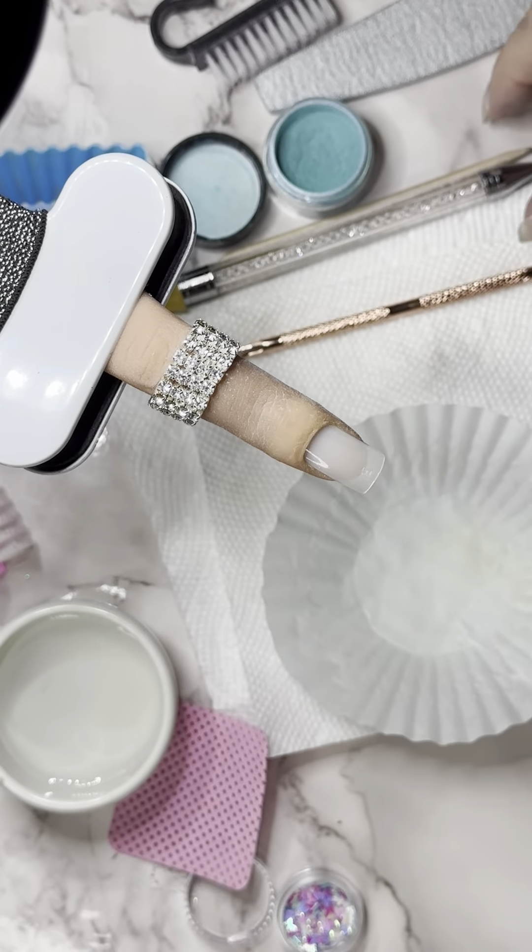Hi, this is Bridget with Positively Zebra, the Daily Stripe. I own Zebra Glitter and Nails, and today we're going to be doing dip application, adding shapes on top.